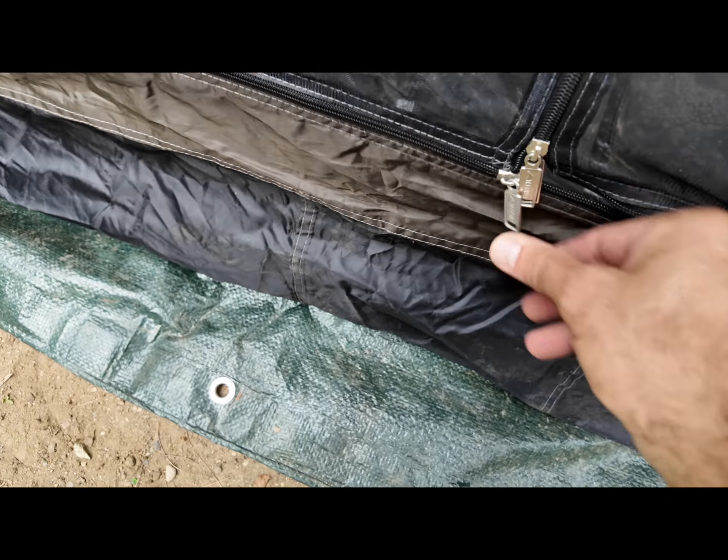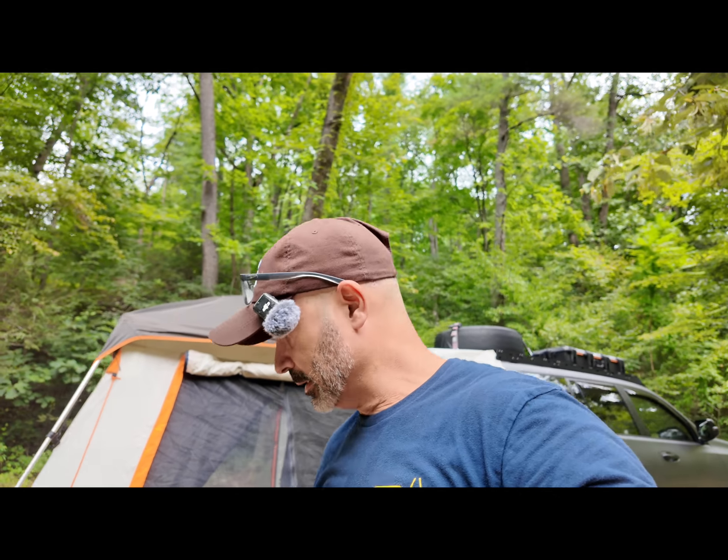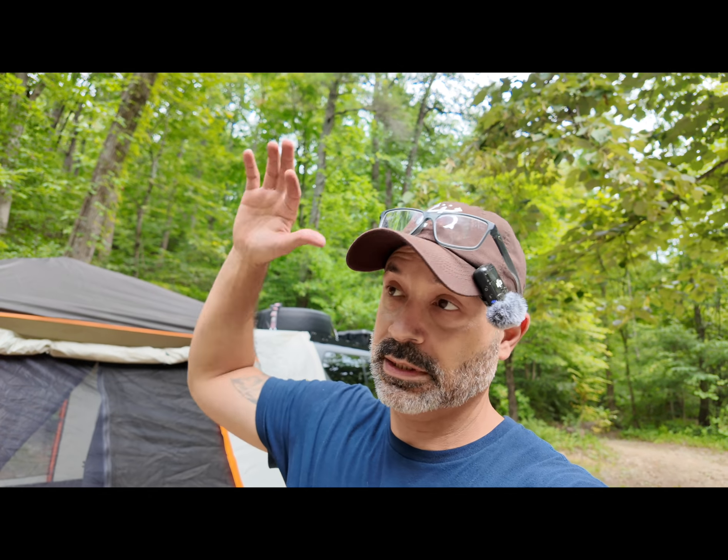Close it up — no mosquitoes are getting in. Needless to say, I love the tent. I think it works great with the barn door, and with a tailgate that lifts up it works perfect. Now let me get into what I don't like about it after six months.